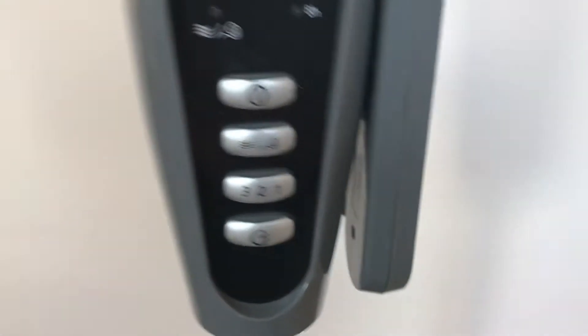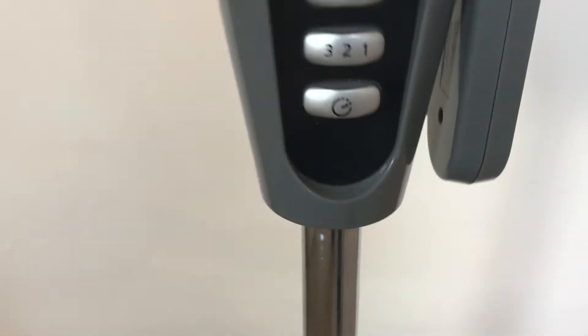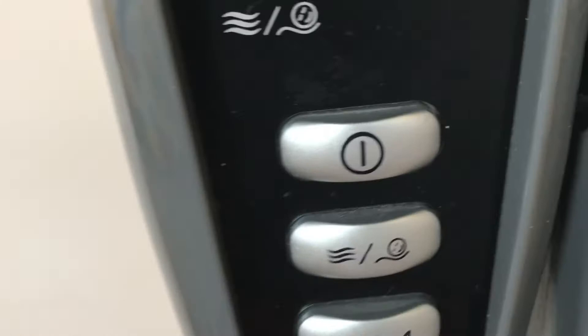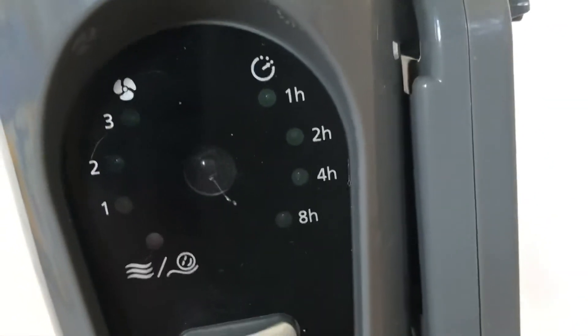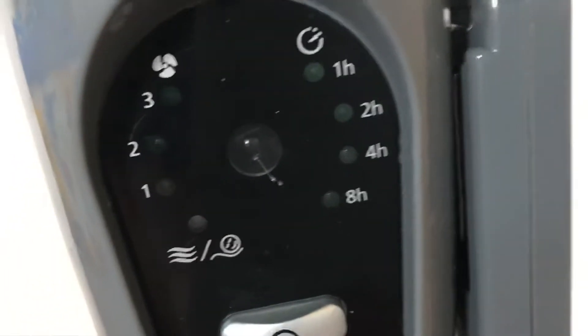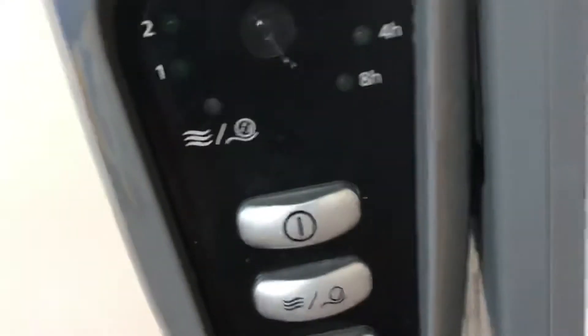You also have the controls here, which are silver — the buttons are silver, but the actual control section is grey. It's got a silver bit to adjust the height; you just keep that tight when you've got it at the height you want. It's got the on/off button, mode, three speeds, and timer. The timer goes from one hour to eight hours.